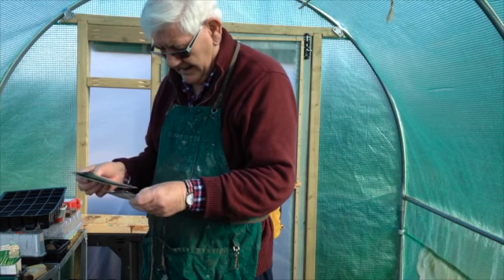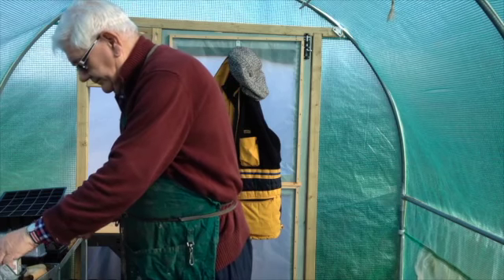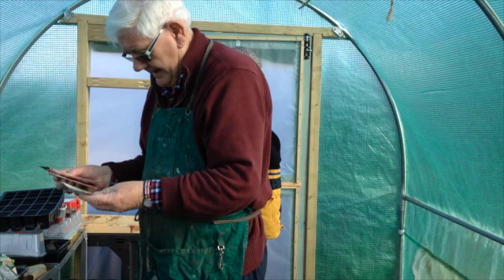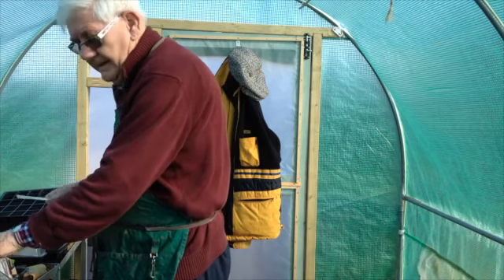What shall we sow today? Let's try some lettuce. There we go — wonderful, but it'll do fine.